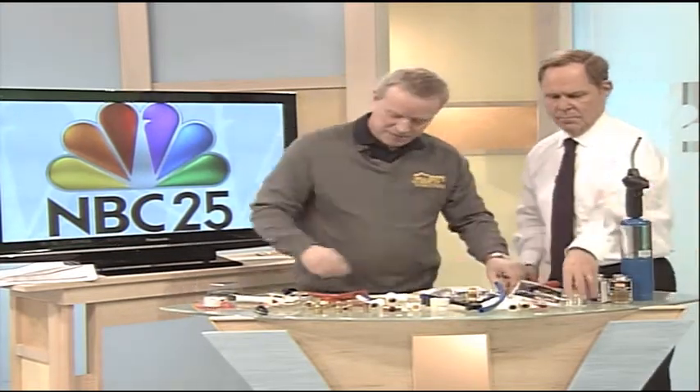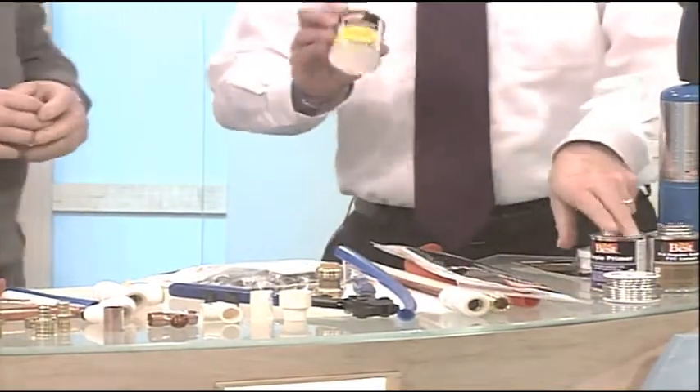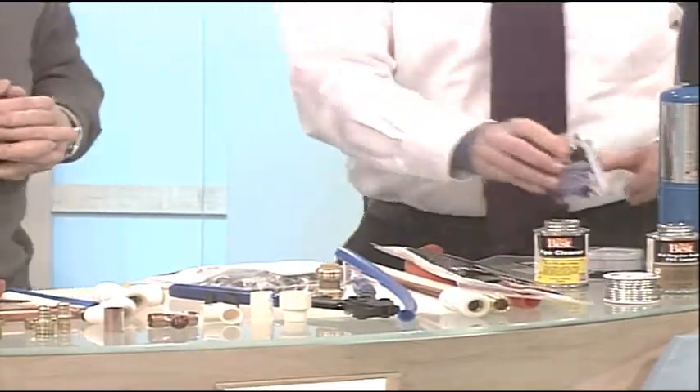You have to cut your pipe, use flux, then the solder. A lot of people get nervous about that and don't want to do it up in the rafters. You've got a three-step process.